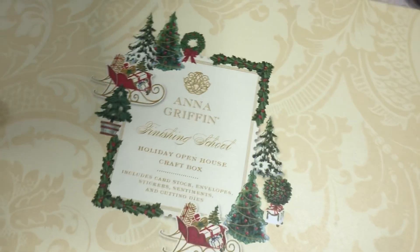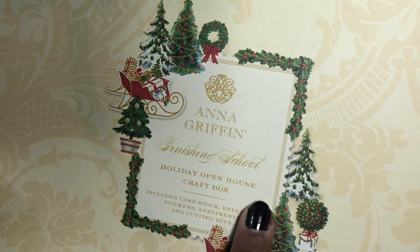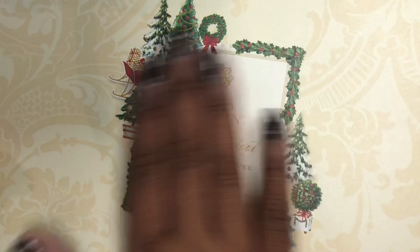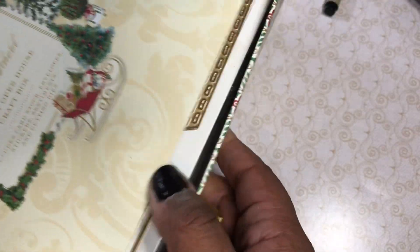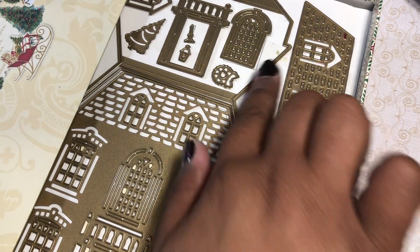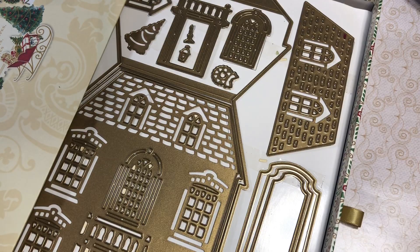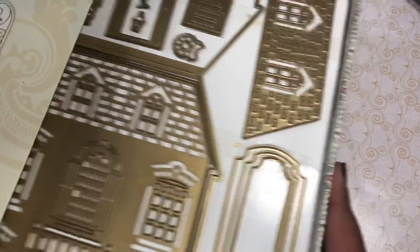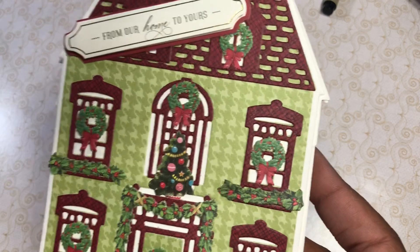So I pulled out this collection again — the Anna Griffin Finishing School Holiday Open House Craft Box. I used part of this last Christmas and I never use everything all the way. I decided I was going to pull out some stuff and use it. So you get your dies, which I love, and then you have your papers and so forth. This was a fabulous kit and I loved it. It has the little drawer that you can slide back in. I made two cards and I only used the stuff out of the kit except for some white 110 pound cardstock.